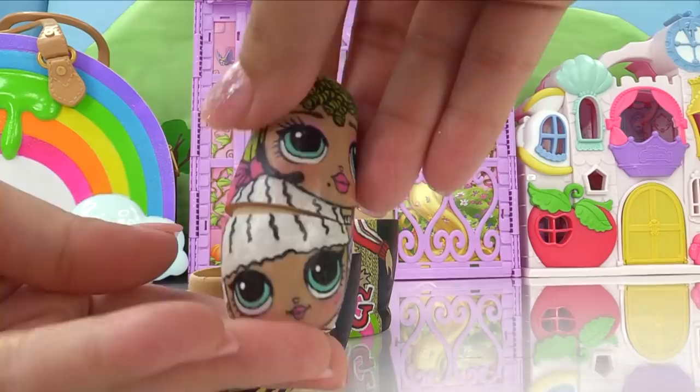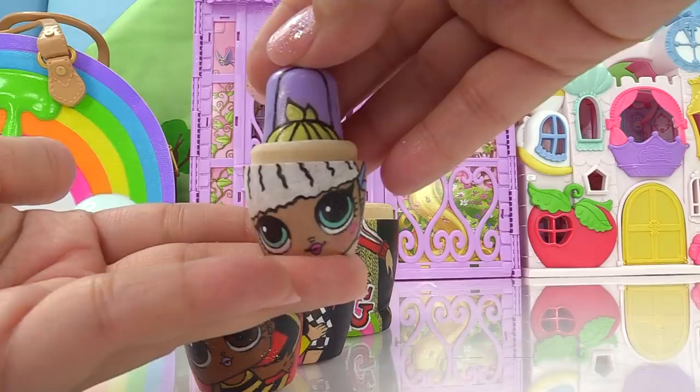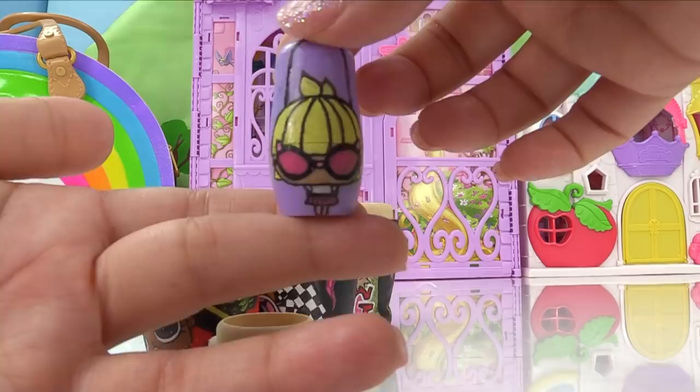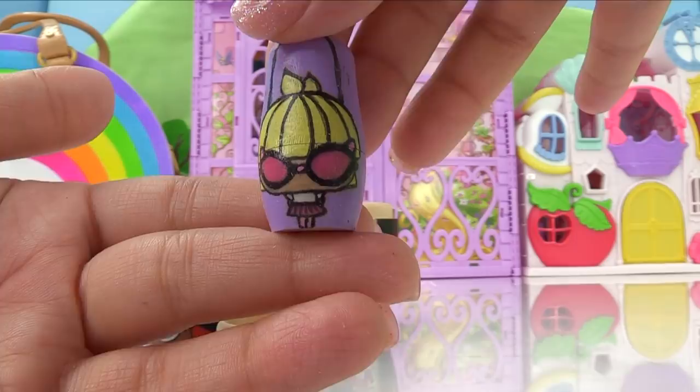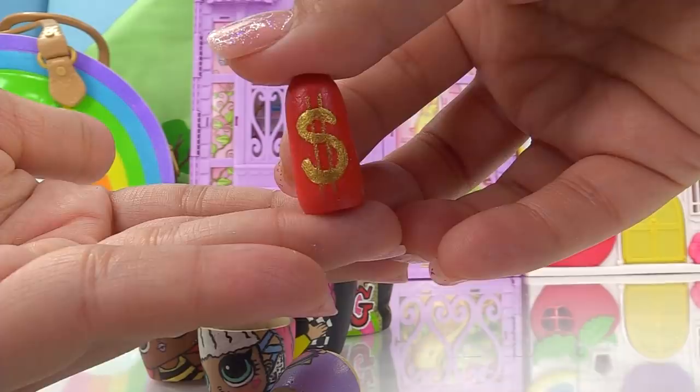Looks like it's Lady Diva and Diva, and these nesting dolls just keep getting tinier and tinier. Can you guys guess what's next? It is Neonlicious's little purse. This little purse is the What's in My Purse Miss Positive. And the very last nesting doll is the tiniest of them all — it is a red dollar sign nesting doll. Red dollar sign means MC Swag, of course.